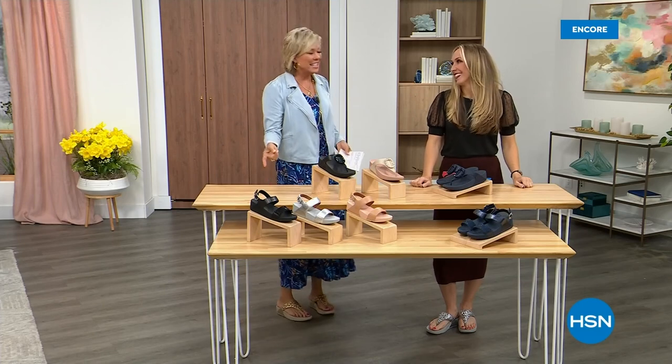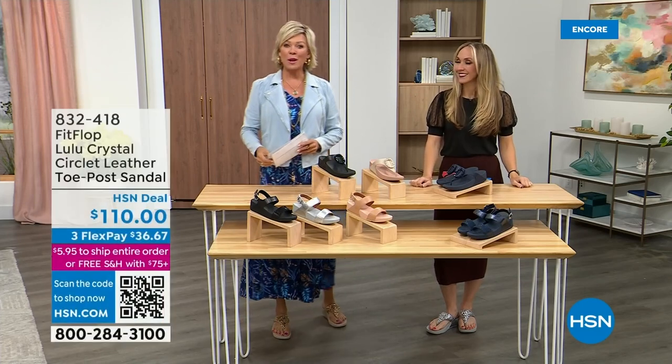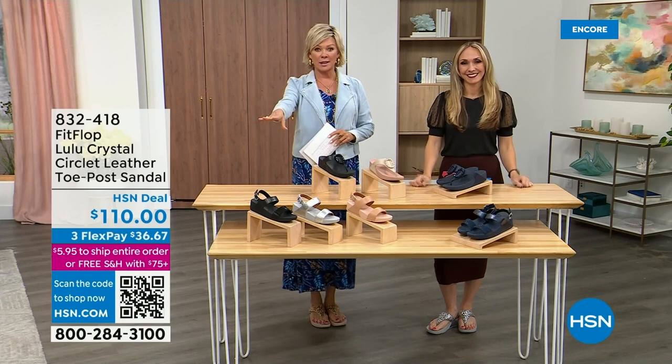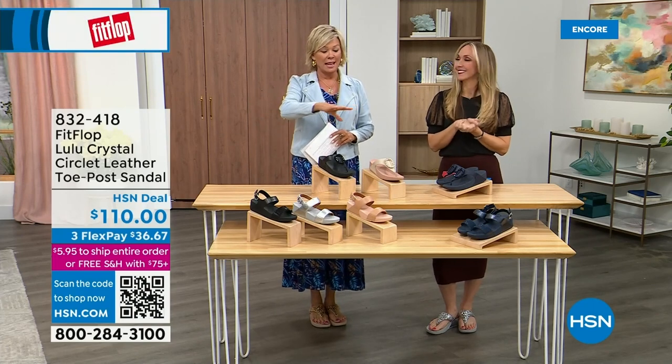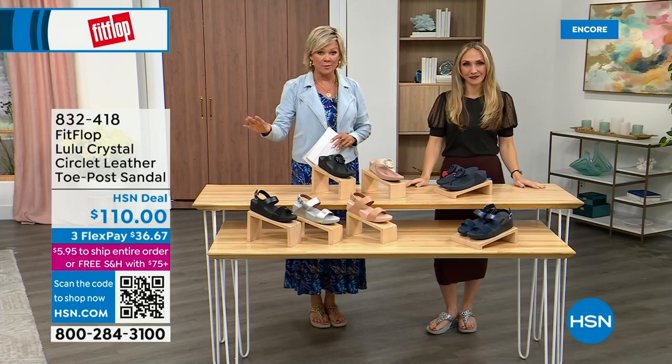Welcome back. Stay where you are to get our Today's Special — don't miss it. As I said, it's the most affordable sandal of the day from FitFlop.